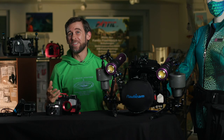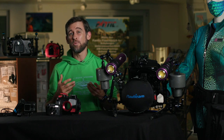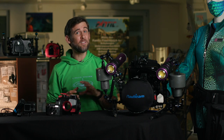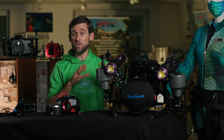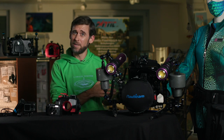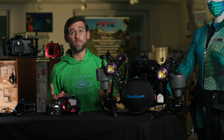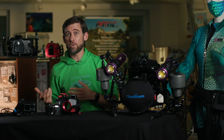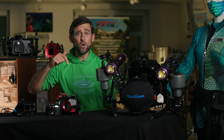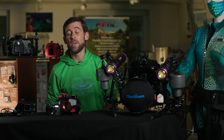And there you go — this is our little comparison of the different camera systems available for people who want to start filming underwater. We deliberately didn't include cinema systems in today's comparison because no beginner would start filming with a cinema camera underwater. But if you're interested in learning more about cinema systems and what kind of imagery you can get out of them, let me know in the comment section below and I'll make sure to come up with a video in the near future.